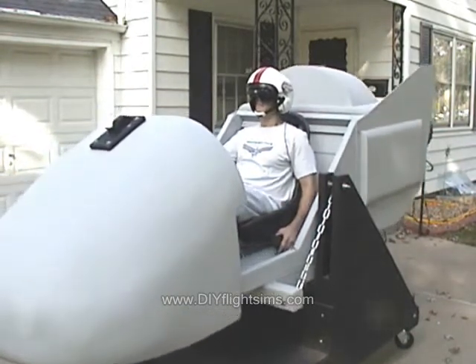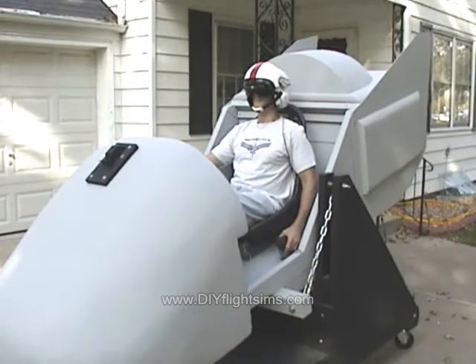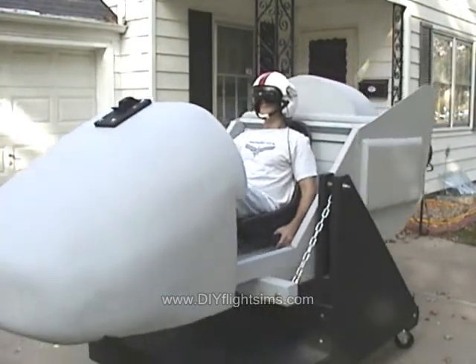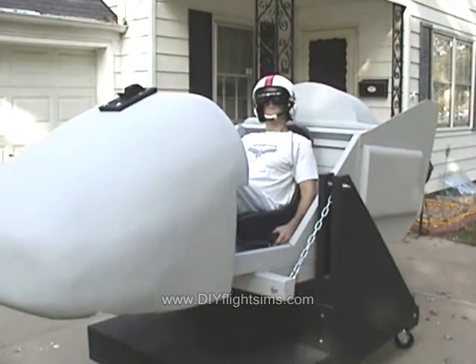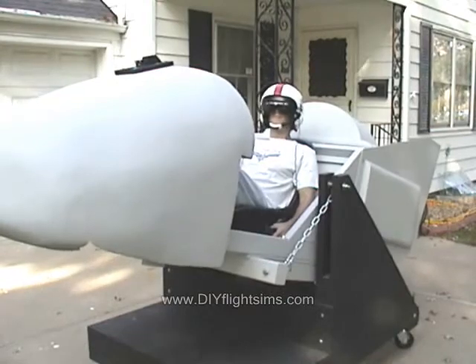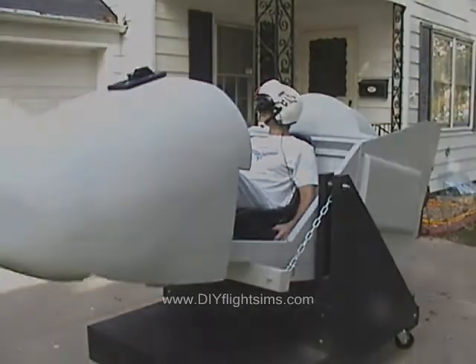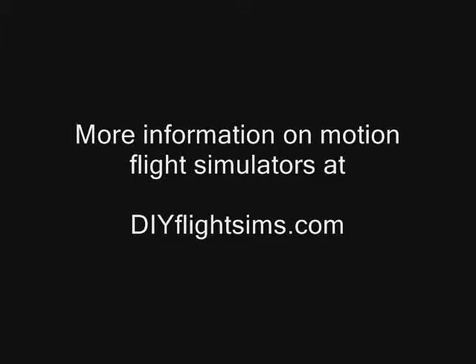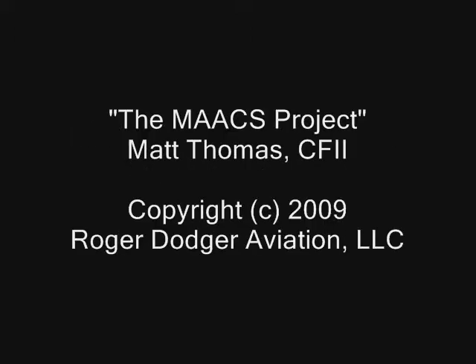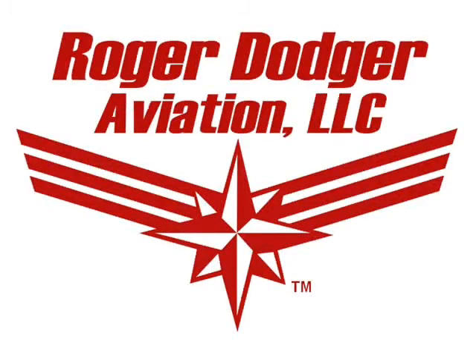Now here we are with the virtual reality headset. We'll see you next time. Bye-bye.